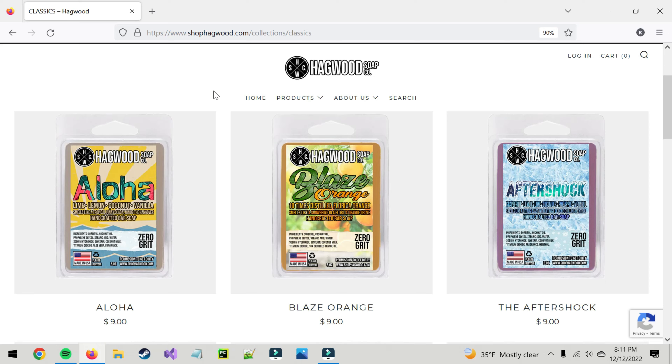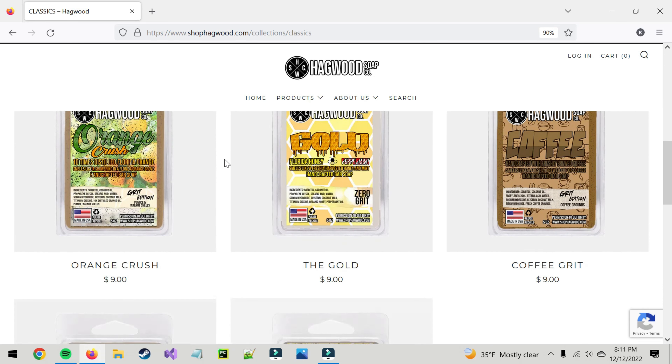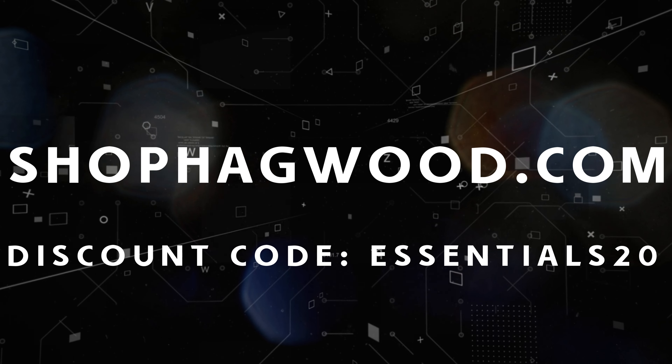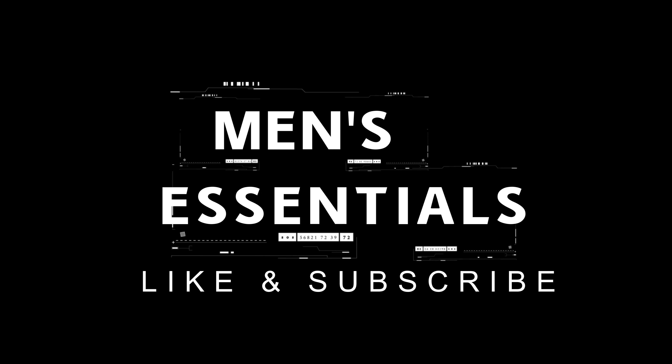One other thing: Hagwood Soap Company gave all my viewers a 20% off discount code on their products. So go to shop.hagwood.com, browse around their website, and when you're going to check out, use the discount code ESSENTIALS20. That's going to give you 20% off your first order, so go check them out, buy some stuff, and use that discount code.